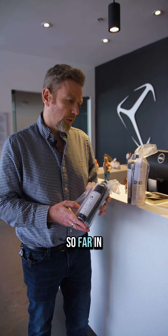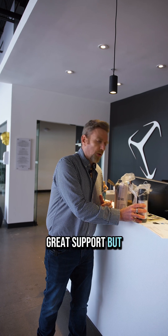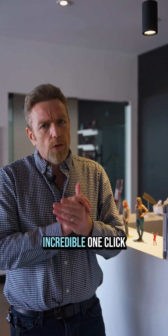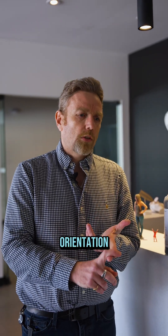Every experience I've had with Luxe Real Printers so far in the three years we've been using it has been fantastic — great support, a great workflow, and really incredible one-click software, so you don't have to set up supports or set up orientation.